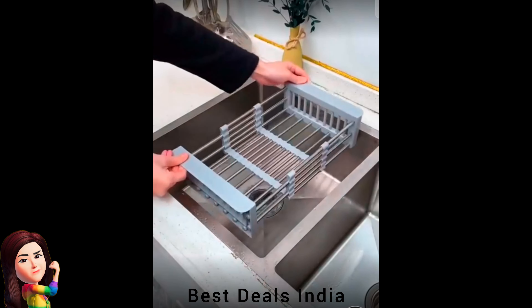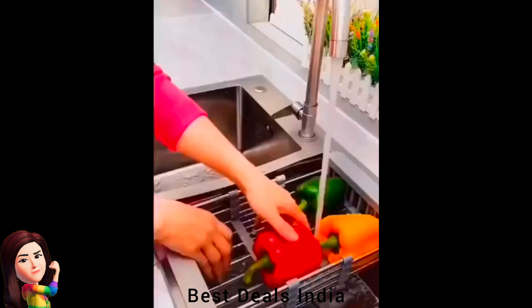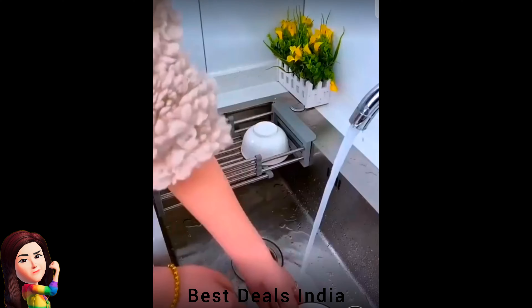18. Sink Tray Rack — with grooves can drain dishes or rinse vegetables and fruit. Can hold multiple cups and dishes at the same time. Product link is given in the eighteenth link.